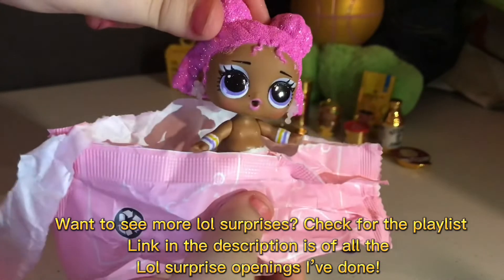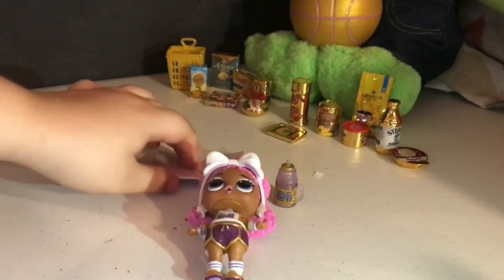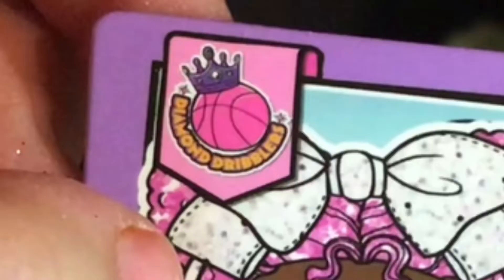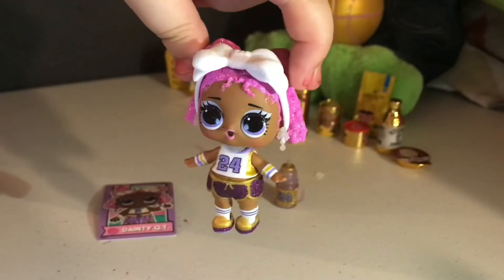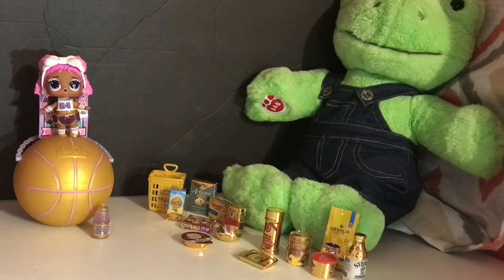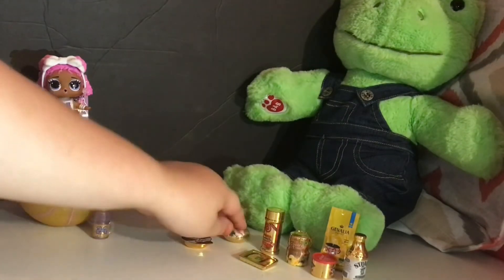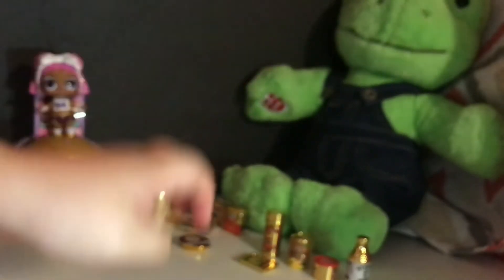She looks really pretty. Let's get her dressed — here she is in all her glory. Let's open her card to see what her name is. This one is Dainty Cutie and her team is Diamond Tribbles. I can tell she spits because air comes out of her mouth, but I don't put my LOLs in water because you can really mold them — so don't do it if you collect them. I'll see you guys in the next video. This is everything we opened — tell me your favorite. My two favorites are this one and the Baby Bell. Bye!